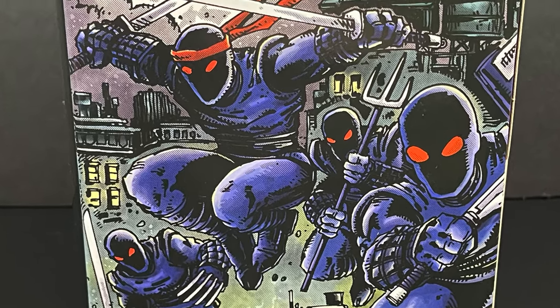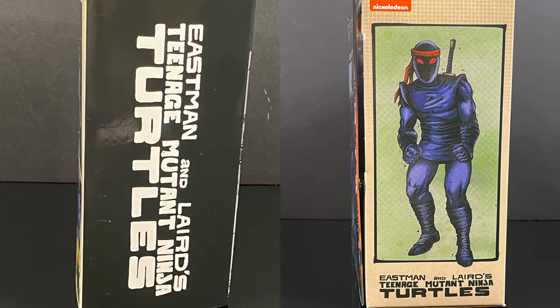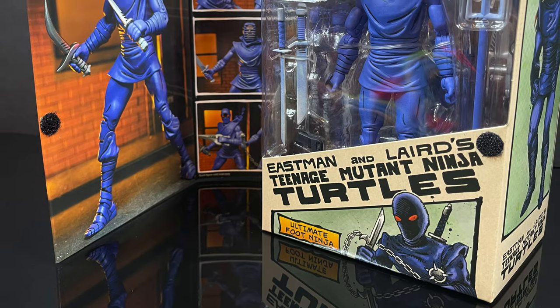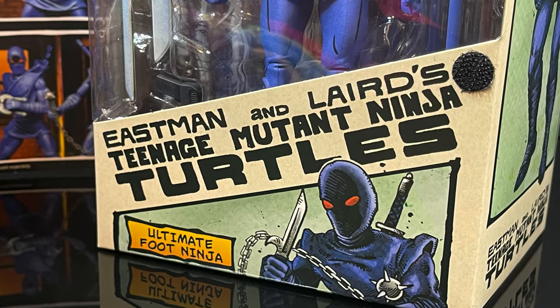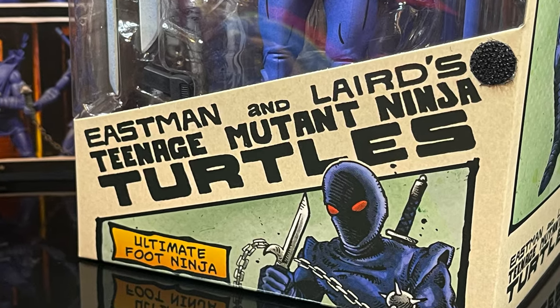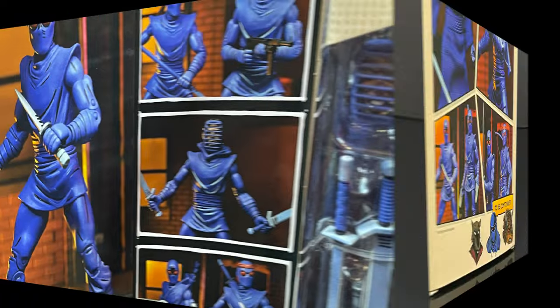There they all are on the box, hopping and jumping, got pitchforks and whatever else. The sides of the box are nice, with artwork from Kevin Eastman. It's got a little flappy thing that opens up and shows the Ultimate Foot Ninja with more artwork, and you get nice photos of the figure and all the various accessories.